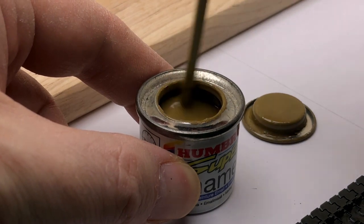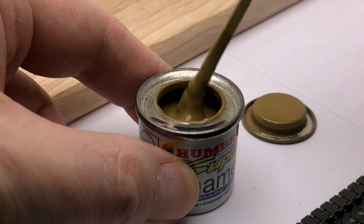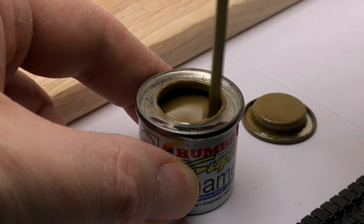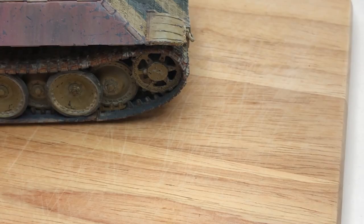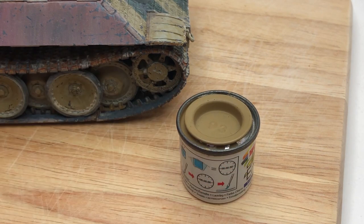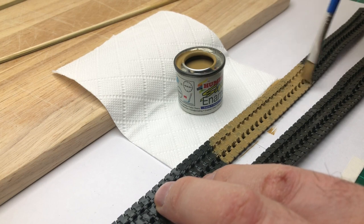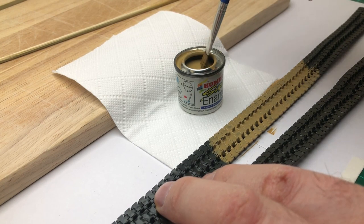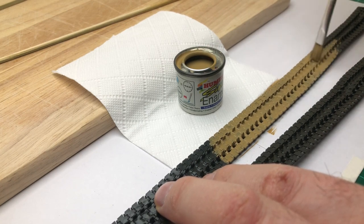I dug through my old enamel box and found a matte colour, but after a couple of minutes stirring and getting it usable — the paint had been sitting there for a few years — I realised it was the wrong colour. So I had to look for another colour which was more sandy. It wasn't gloss but it had a certain shine to it, and I ended up painting the tracks as a base coat with that. At first I thought it could be totally disastrous, but once I started putting the enamels on it looked okay.